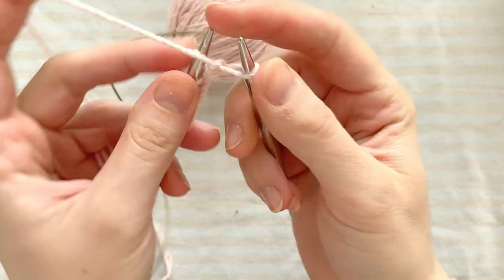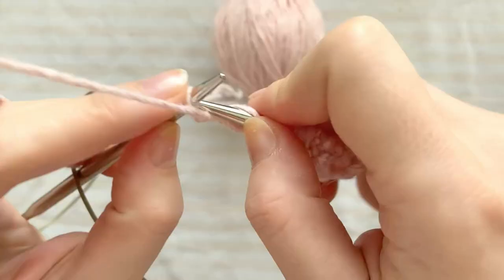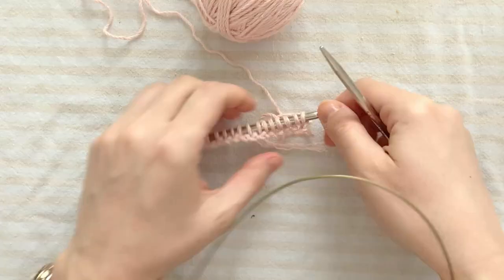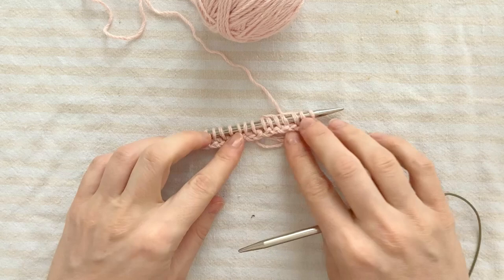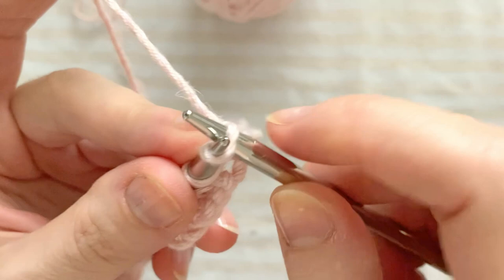The first 4 rows are very simple — viewed from the right side, they are just all purl stitches. Because I'm knitting back and forth, this means I purled the first row on the right side, knitted the next on the wrong side, then purled the next, and knitted the next. Because I almost always slip the first stitch of every row so that the edge will look nice, the book advises this too.